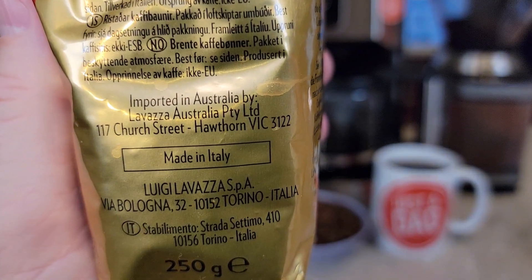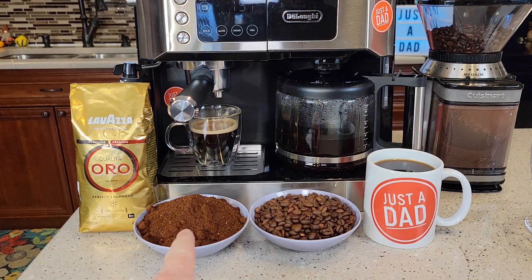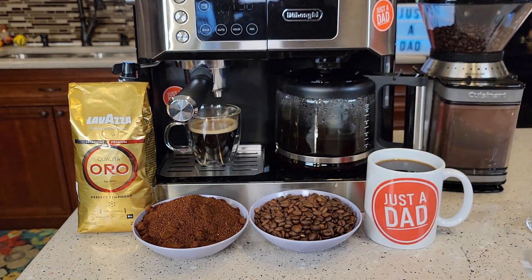It does say that it's made in Italy. I think this coffee really shines when you make an espresso with it. I do have to mix a little bit of cream and sugar when I drink it as straight black coffee.